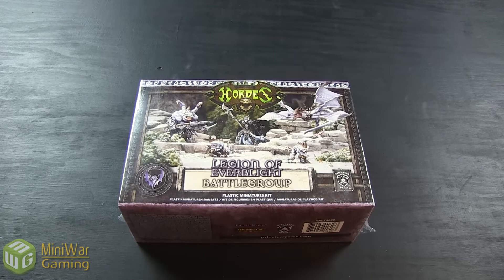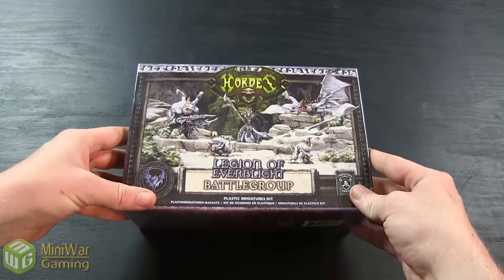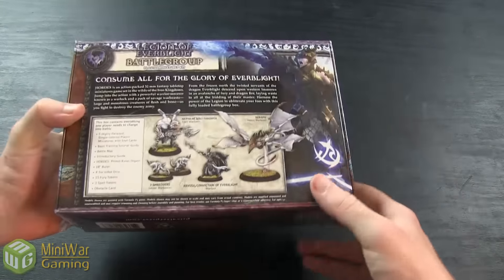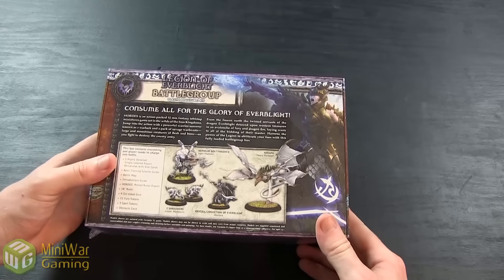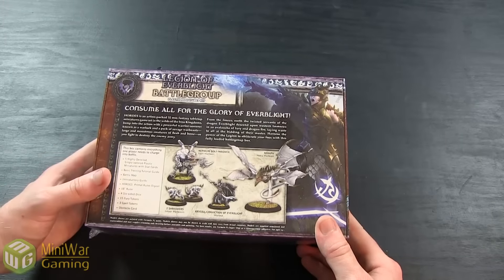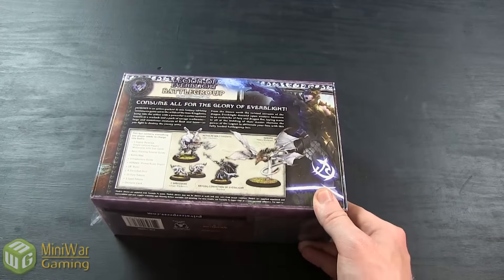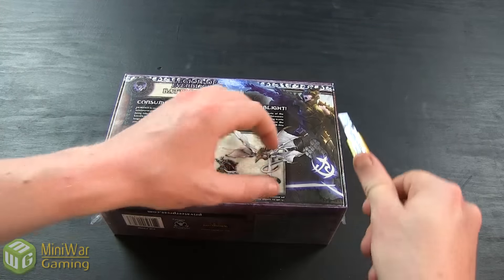Here we have the Legion of Everblight Battle Group Starter Box. On the front you can see some lovely box art showing all the models that you're going to get inside this box. And on the back you get a detailed overview of everything that's included: a Nephilim Bolt Thrower, two Shredders, a Nerif, and Carissa, Conviction of Everblight. Let's go ahead and open this up.